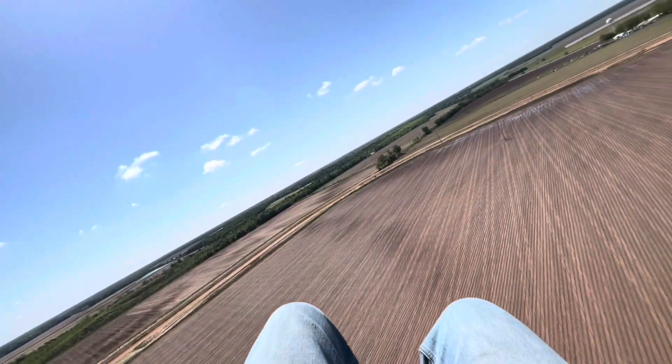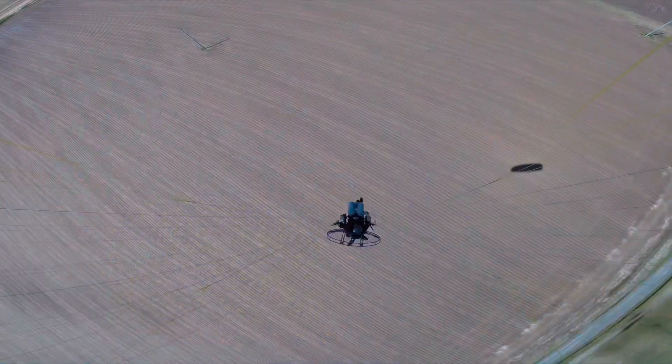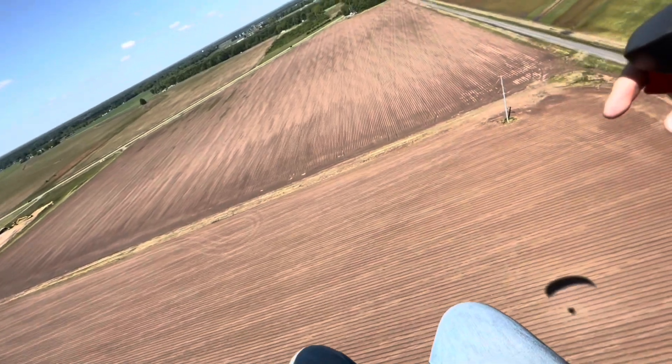Cutting the motor and coming in, figuring out what my glide is so I can do some perfect spot landings.